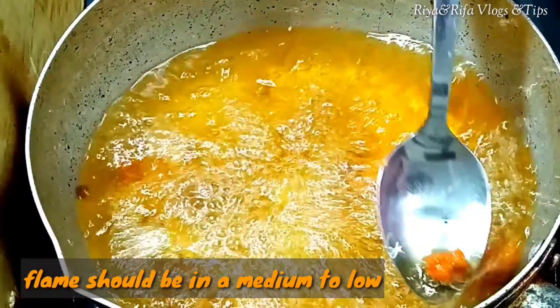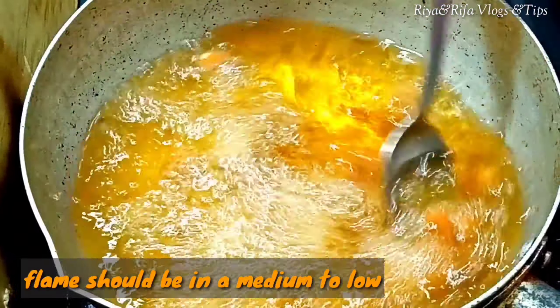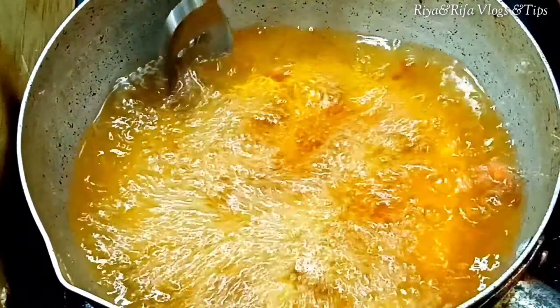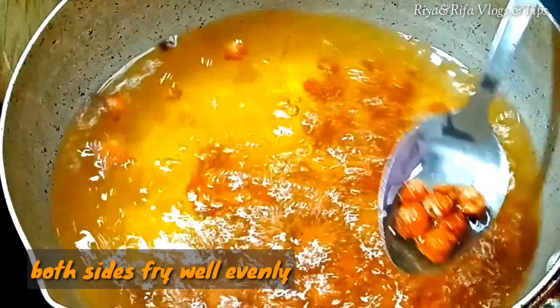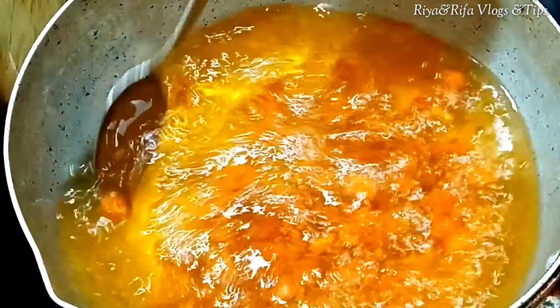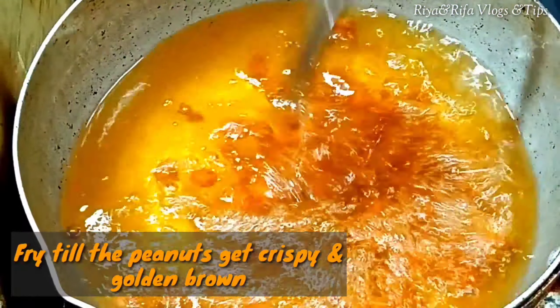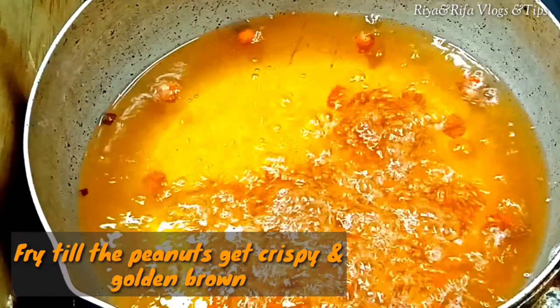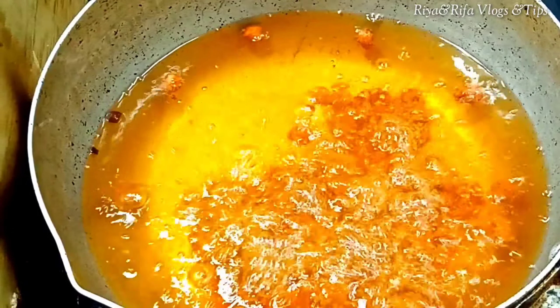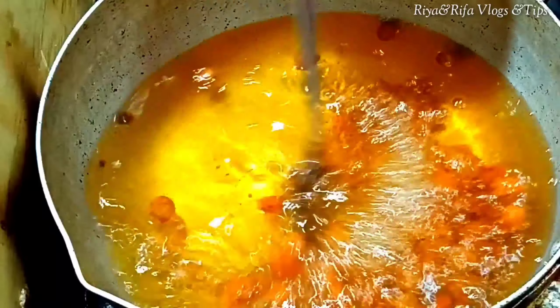I am going to make this. I am going to cut our pieces and fry them in a very crispy way. I'll add masala in the pot and put it in the pot. Let's cook it a bit.